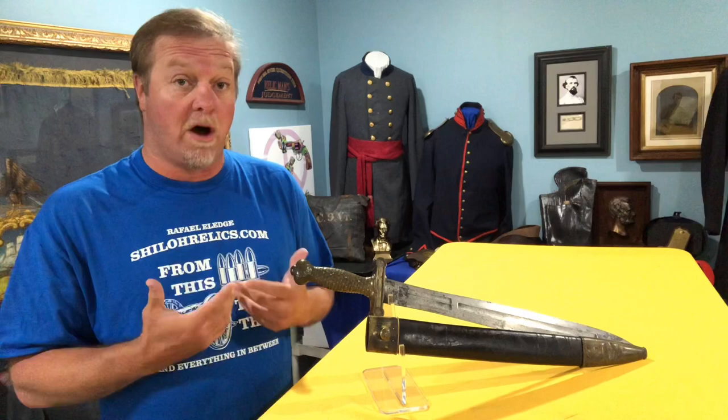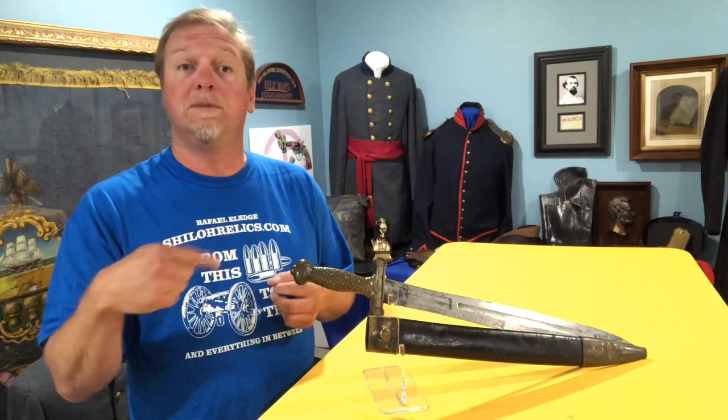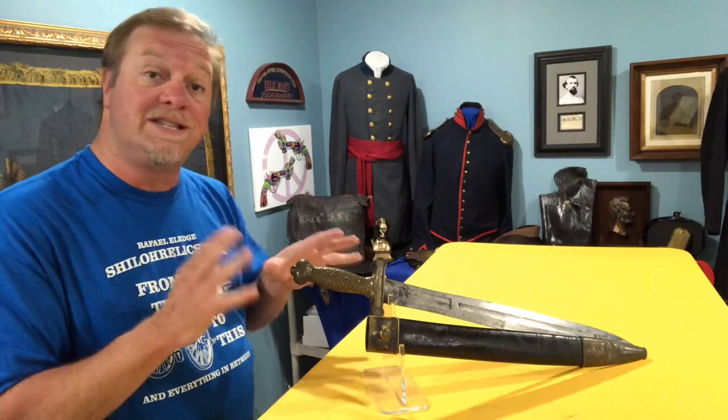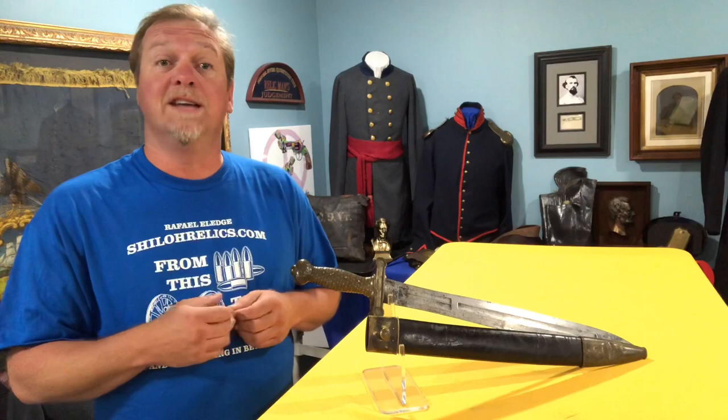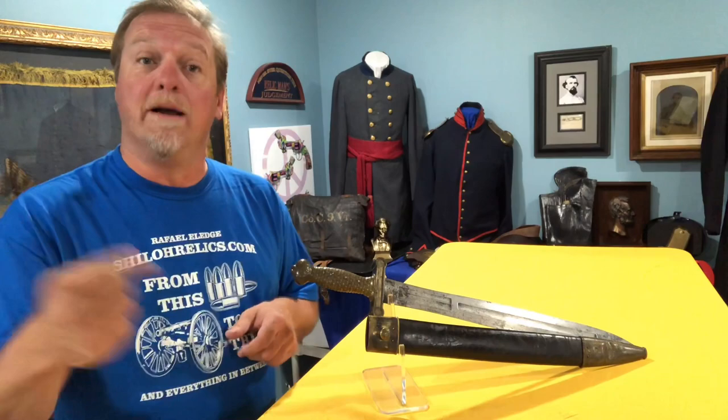These swords were patterned after a French-made sword. The French had the Model 1816 Foot Artillery, and in the late 1820s we actually sent somebody over to Europe to check out their design and they patterned this sword after that one. A lot of our swords were patterned after European swords because they'd been around longer, they had more practice at it, and they had worked out most of the kinks, so we took their style and improved it.